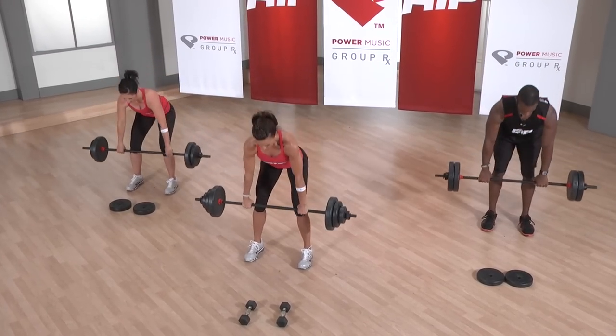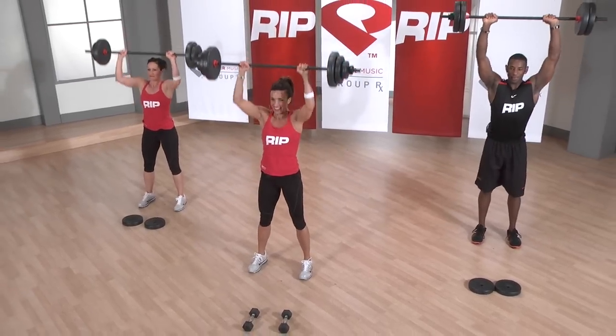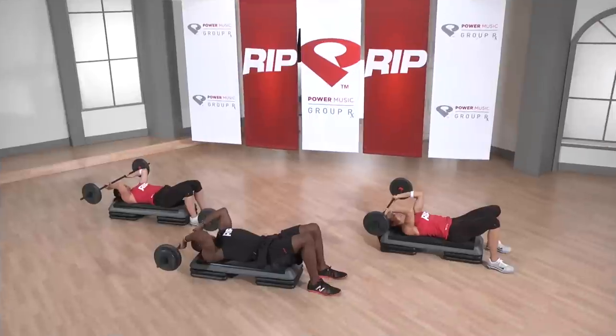Give me a row. Drive your elbows to the belly. One more. That should be some work to flip those elbows. Down.